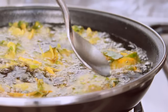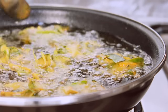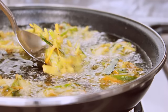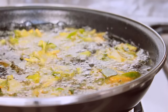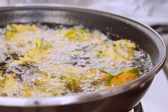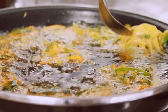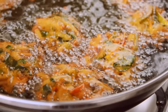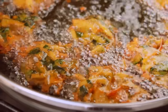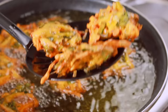When the pakora is cooked, we will let it become soft. We will cook it until it turns golden brown — it will be very good for you.